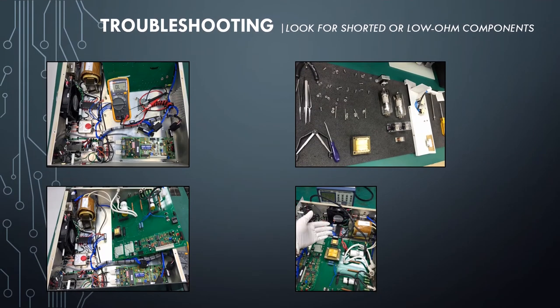Continuing troubleshooting — in this step, I'm hoping to find shorted components. Communication Board: no shorted components found. DC Supply Module: no shorted components found. All were OK.